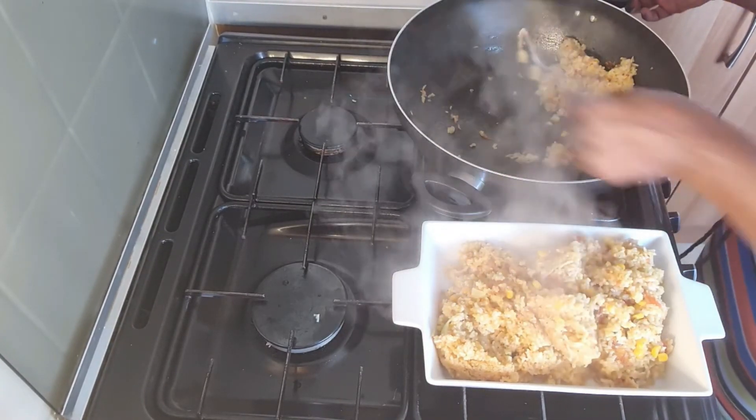Everything has turned out so great! This is such good rice — you could make a burrito with it, or I'm going to put it in a wrap for my kids. Or you can just have it with a salad. It's so tasty. I'm not surprised because I'm the queen of leftovers, actually!